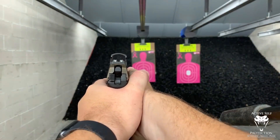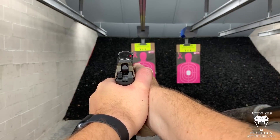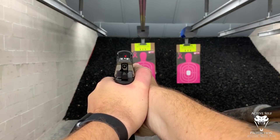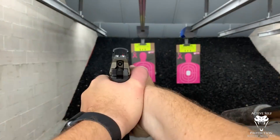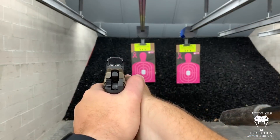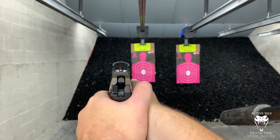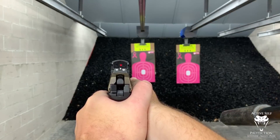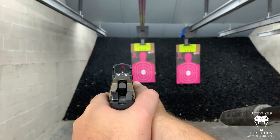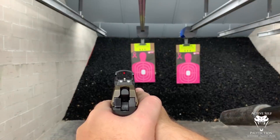I'm going to show you this on the black backstop because it works a little better. I'm pressing my arms all the way out — can you see the dot? Just watch what the dot does with arms fully locked out. You can see it leave the window and then come back. Now I'm going to bring it in and provide just the tiniest bit of bend in my elbows. Do you notice that the dot never left the window? That's what I'm talking about.